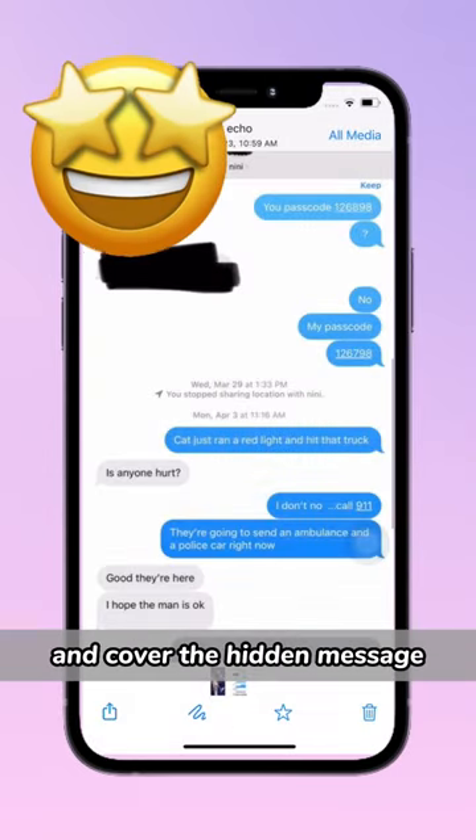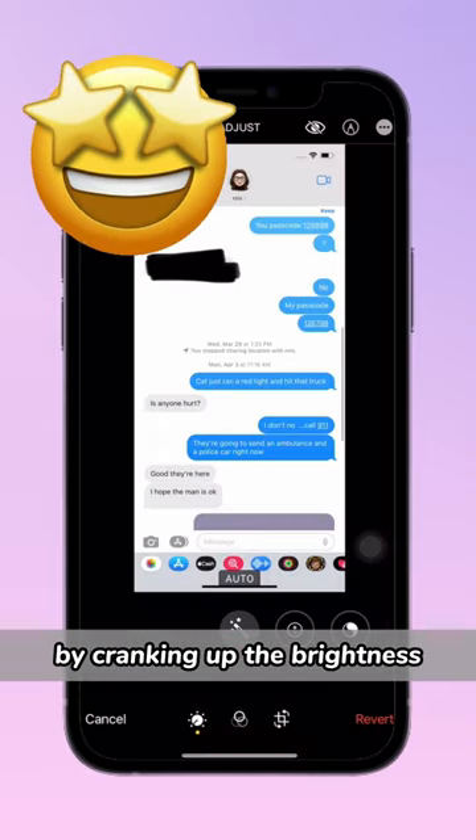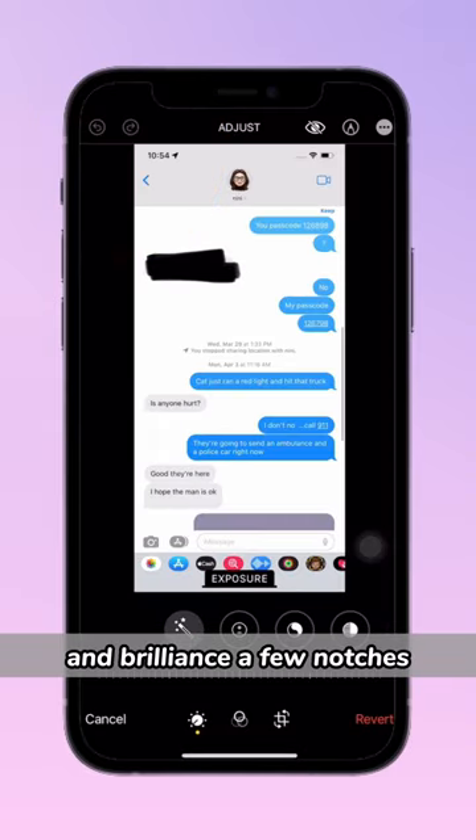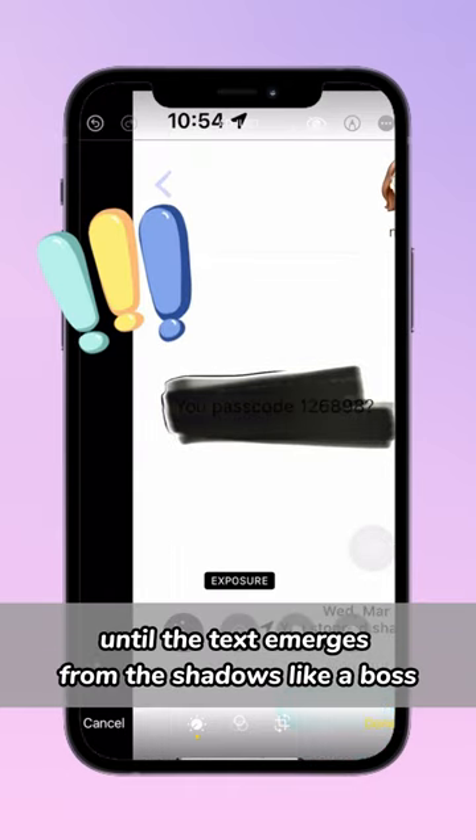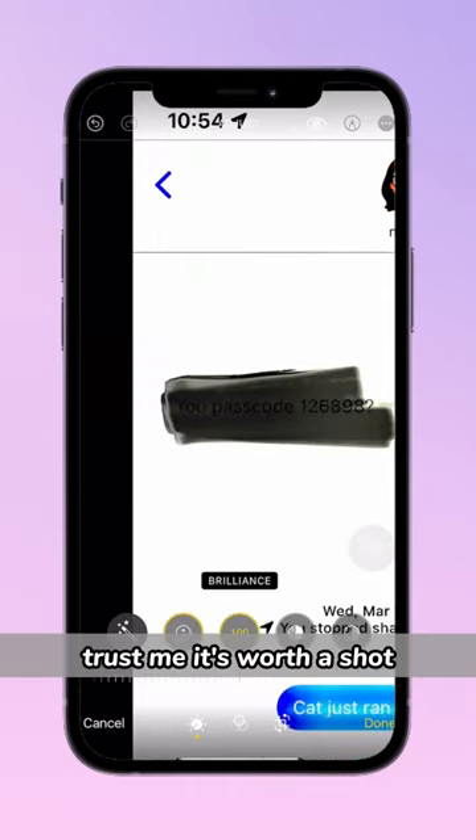You can play detective and uncover the hidden message by cranking up the brightness and brilliance a few notches. Keep going until the text emerges from the shadows. Trust me, it's worth a shot.